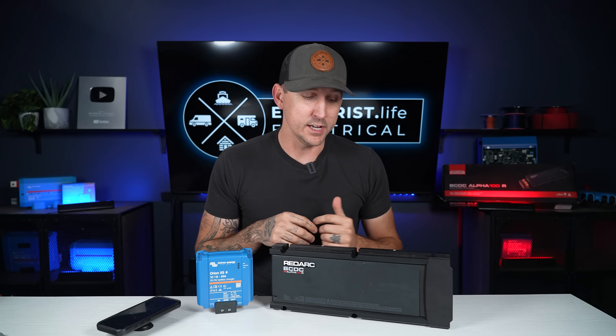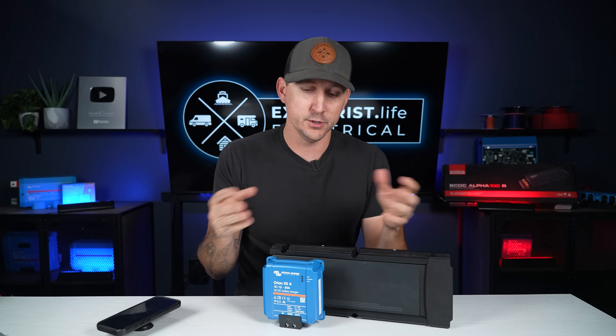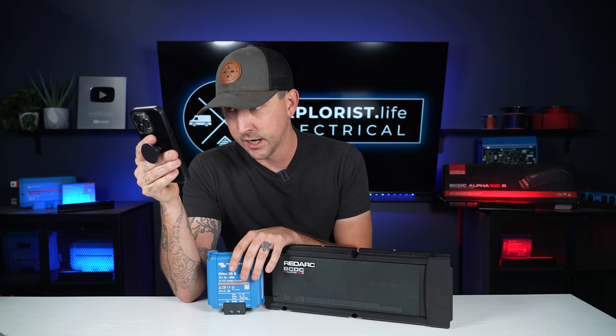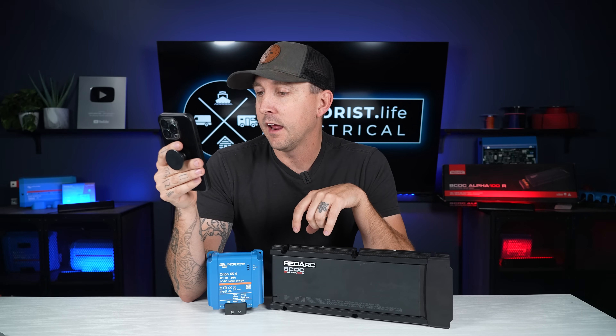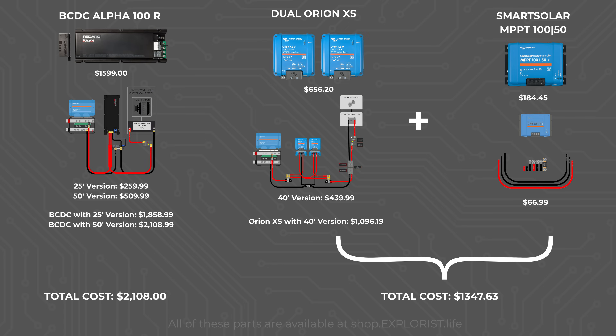To make this as apples-to-apples as possible — considering the RedArc is a 100-amp DC-to-DC charger with solar — I built a cart with two Orion XS 12/12-50 DC-to-DC chargers, the dual Victron Orion wiring kit, a Victron Smart Solar MPPT 150 solar charge controller, and its associated wiring kit. That all totals out to $1,347.63. So apples-to-apples, accounting for features the Orion can't match like reverse starter battery charging, the Victron-based setup is still a less expensive option.